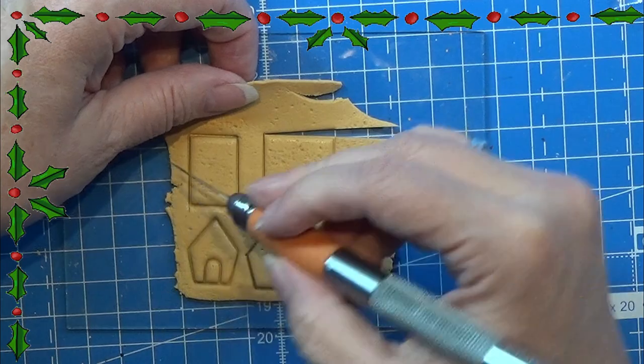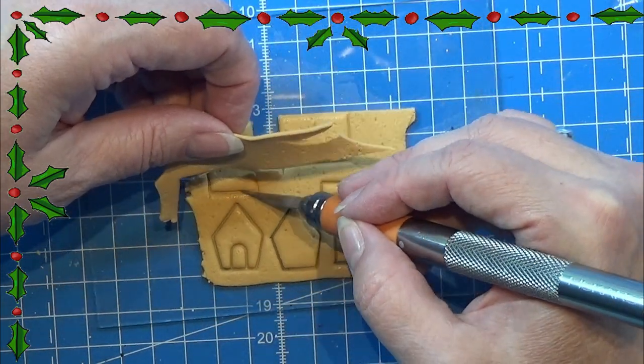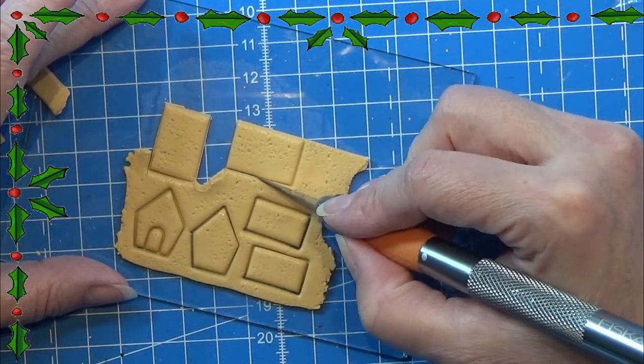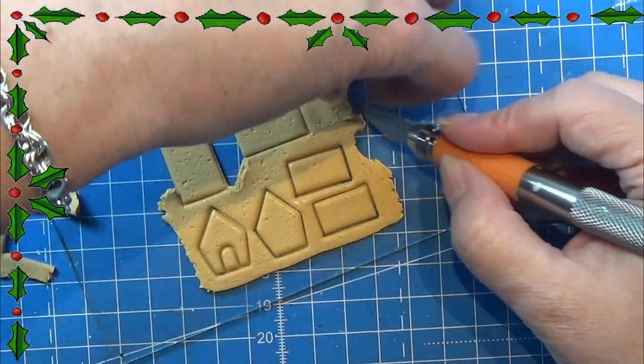Here I am just making sure that everything is cut out of the clay, and I am also going to take a little time to clean up the cut just to make it look really neat and nice.